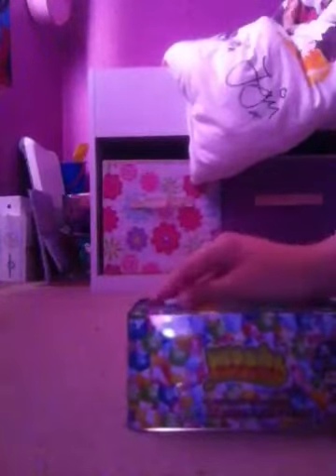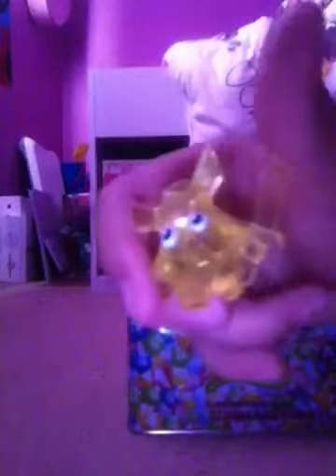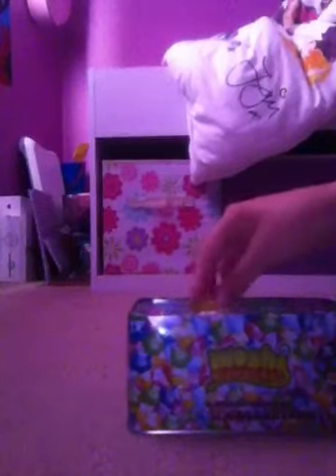Okay, so inside we have a blue wallop — however you say it, I say wallop, some people say wallop. We have a yellow General Fizzy. We have a green Gigi. Really cute. I like Gigi.